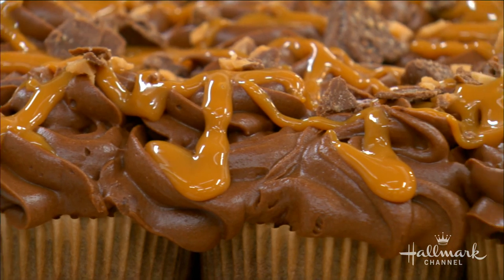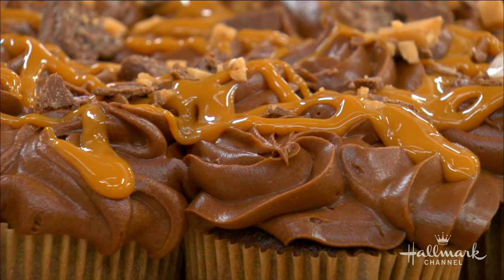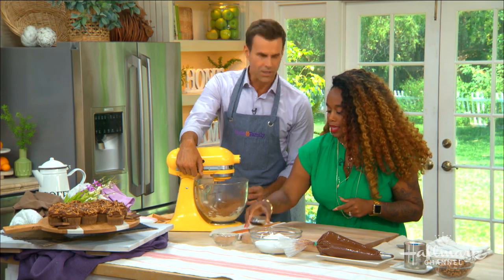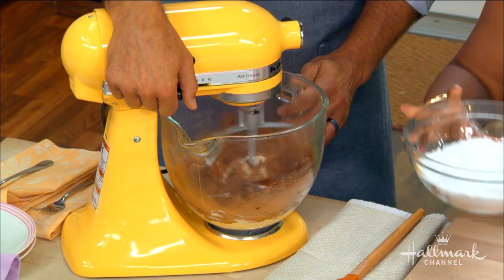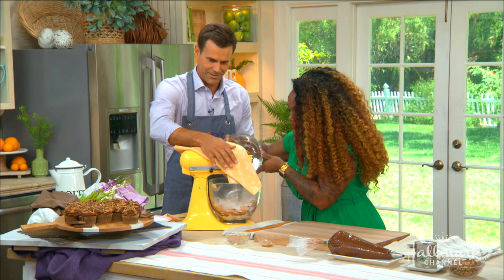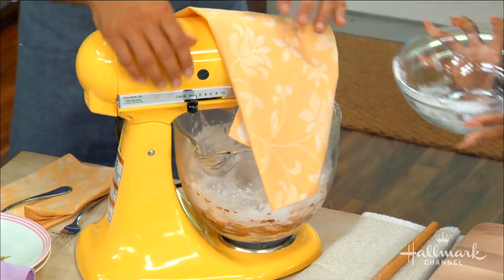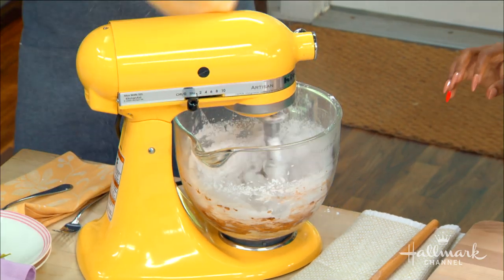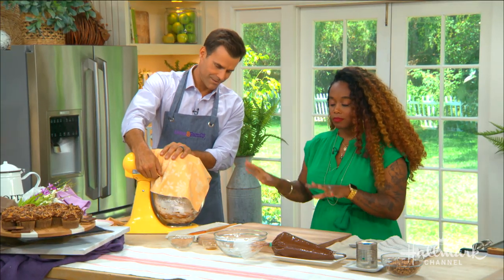We've got butter and cream cheese already together. We're going to get that nice and mixed up. Here we go — is it going to explode everywhere? Not until that sugar goes in! Using a Debbie technique here — it's working, it's kind of working. There we go, and now we cover it and let it mix.